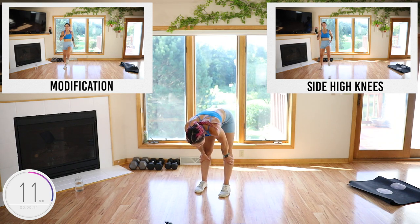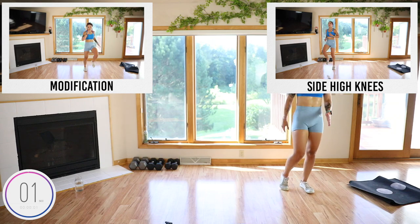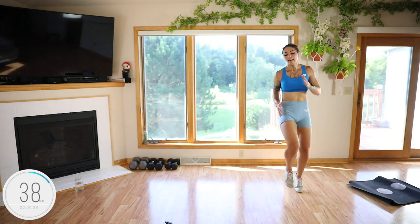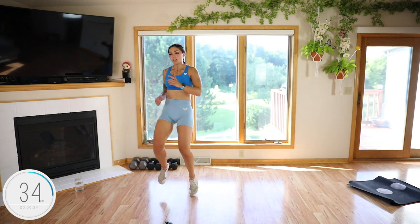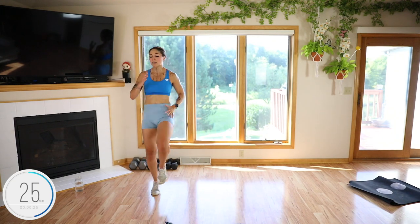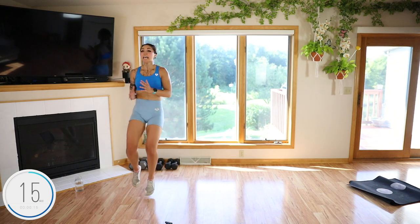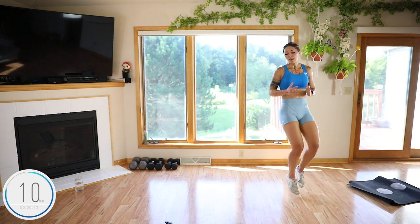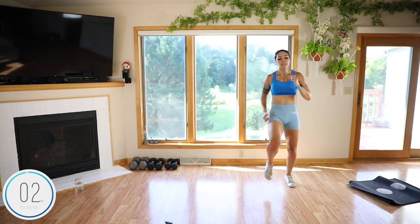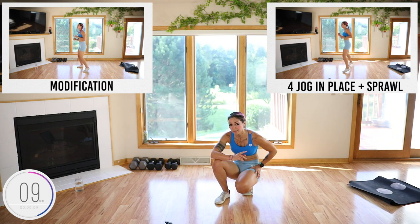Side to side high knee fast beat. If you can't go laterally, just go in place. Pump the arms. Bring those knees up — it's easy to get tired and not bring them up as high. Come on, guys!